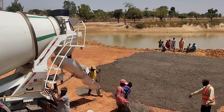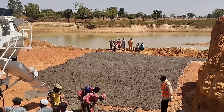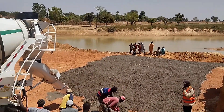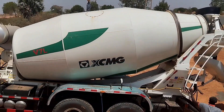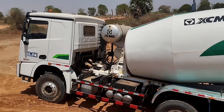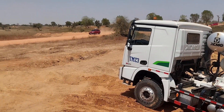The total thickness of the lean concrete is maintained at 4 to 5 centimeters. You can see that we are pouring concrete with the help of a transit mixer.